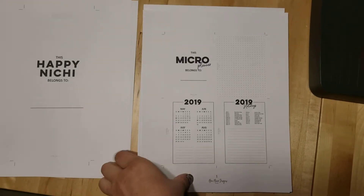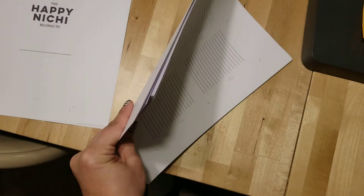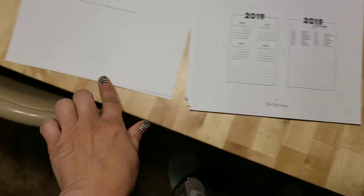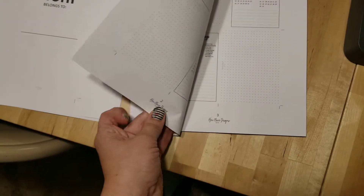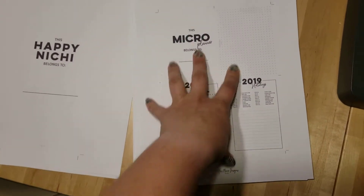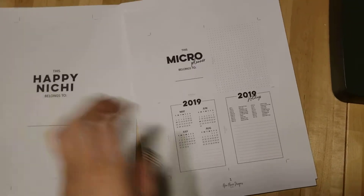Hey guys, it's Alex. I just wanted to pop on here and show you a couple tips on how to cut out the micro bundle. This is how it comes printed out if you print out the master bundle. It's 23 pages front and back, and most of my printables don't have a page number on the bottom, but on the micros I do, only because there's so many of them. That way you can keep track because there's four sheets per letter size sheet.